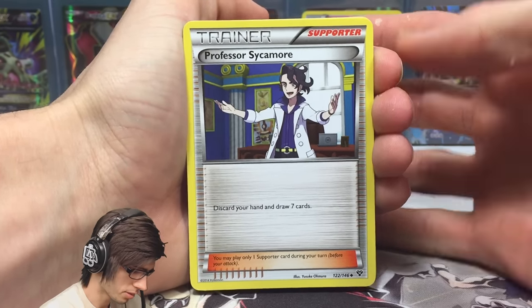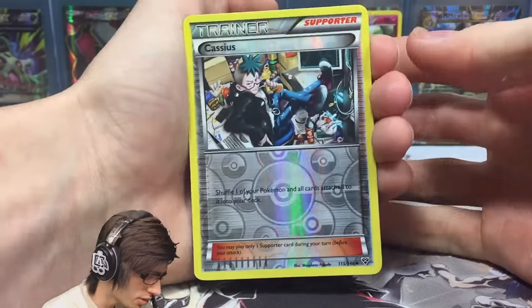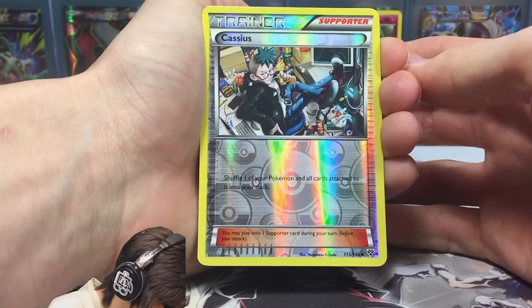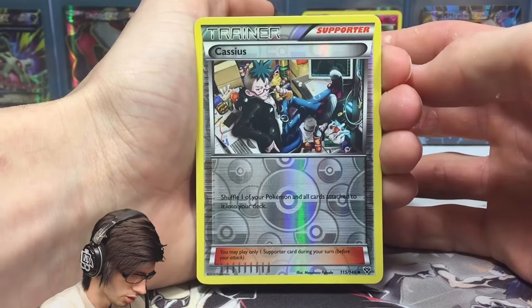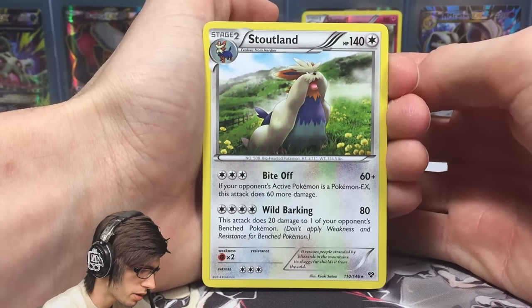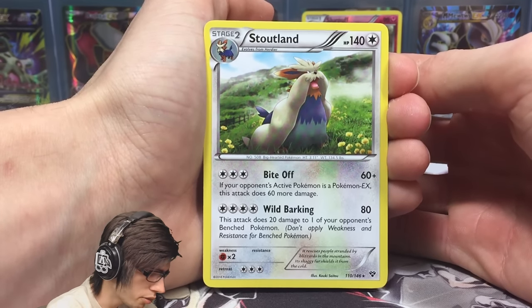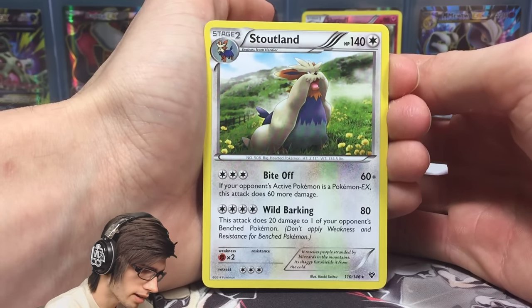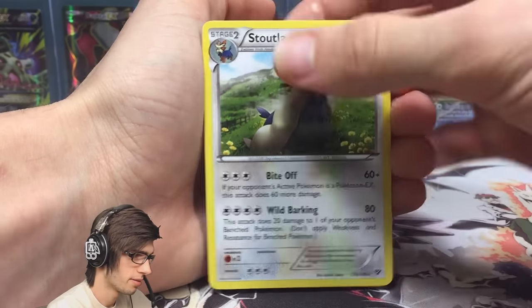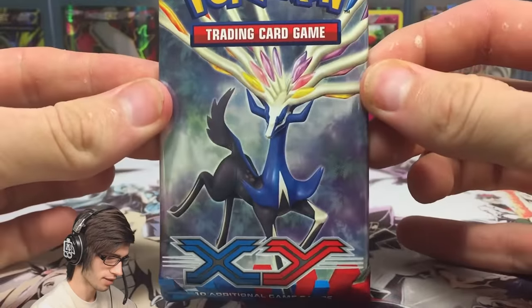From the second pack we got a Professor Sycamore, Hard Charm, Doublade, Cassius reverse — which says shuffle one of your Pokemon and all cards attached to it into your deck — and a Stoutland regular rare. Stoutland has 140 HP with Bite Off and Wild Barking. Wild Barking does 20 damage to one of your opponent's benched Pokemon, not applying weakness or resistance for benched Pokemon. Not bad.